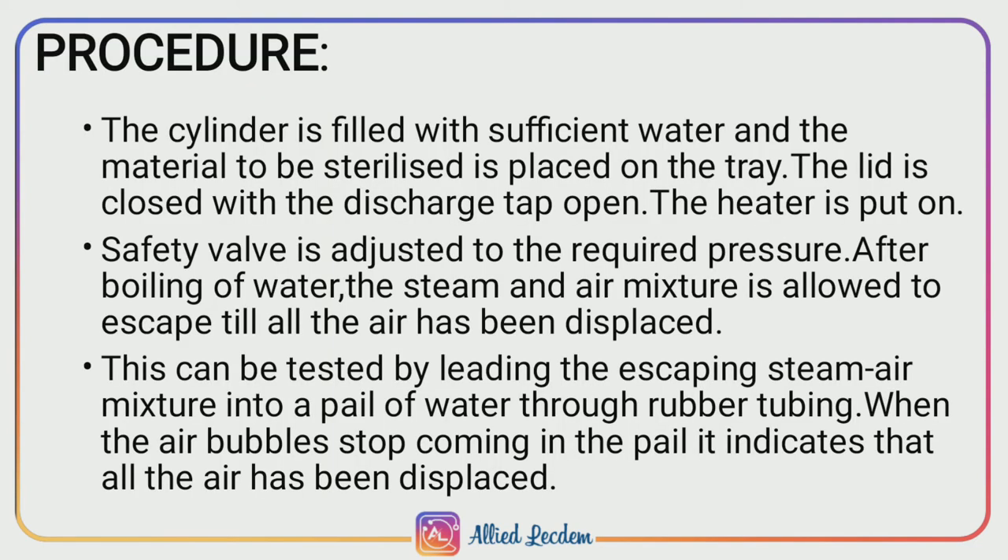Procedure. First, the cylinder is filled with a sufficient amount of water and the material which has to be sterilized is placed on the tray inside the chamber. Then the lid is closed, the discharge tap is kept open, and the heater is switched on.